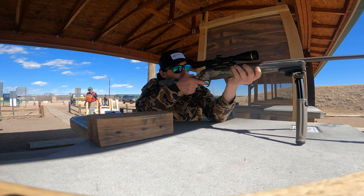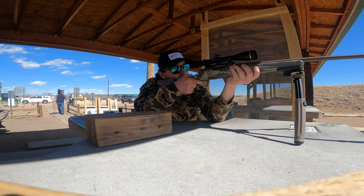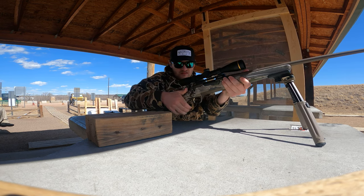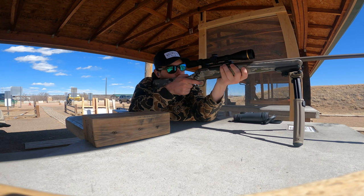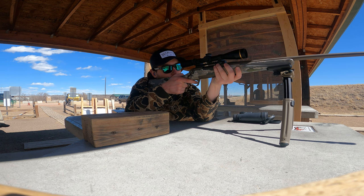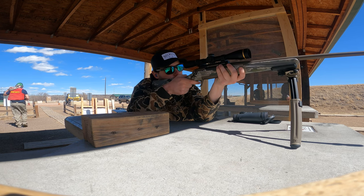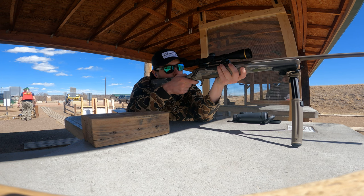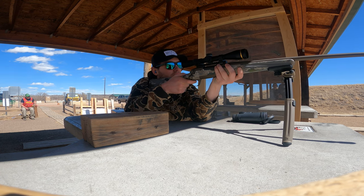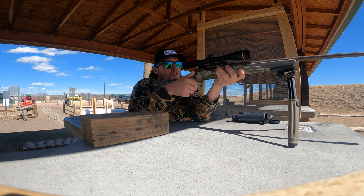Hello everybody! Today we are going to be doing a cartridge review of Browning/Winchester's new 6.8 Western. We have a Browning X-Bolt chambered in 6.8 Western that we're going to take on the range, and we're also going to jump into the computer and look up some ballistics of the 6.8 Western, because Winchester and Browning are touting this gun as the all-around big game Western hunting rifle. Spoiler alert: I really love this caliber and it's probably going to be my all-around Western hunting gun.